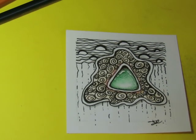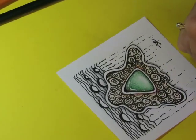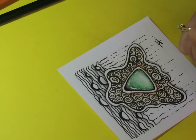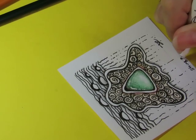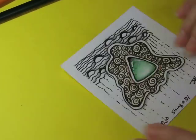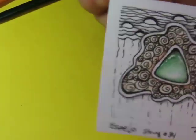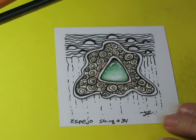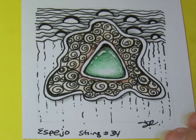So now I need to put what it's called. What's the name of this pattern? This was the one I couldn't pronounce — E-S-P-E-J-O. Stream number 34 — there we go. That didn't take overly long; wasn't too bad.